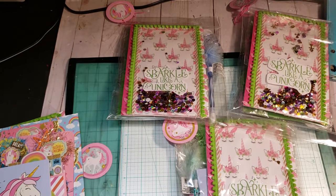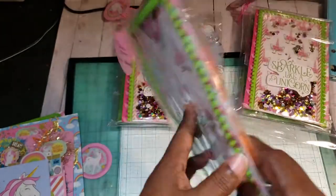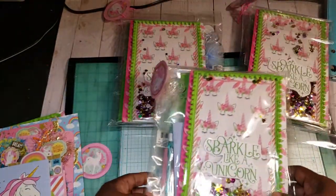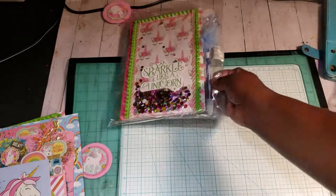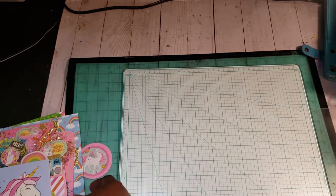So my swap package will come like this to my swap partners in this clear bag. So this is how mine will come. I'm going to share with you what's in this package. These right here are already wrapped, ready to go. I just have to wrap this last one.